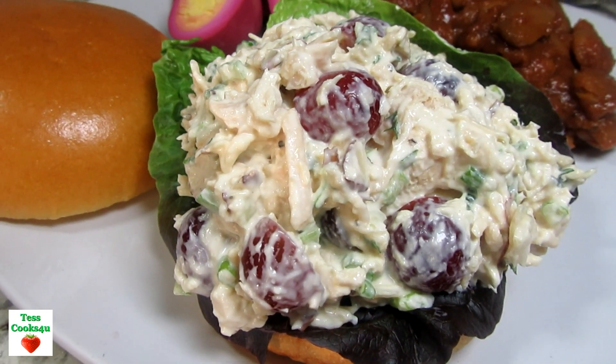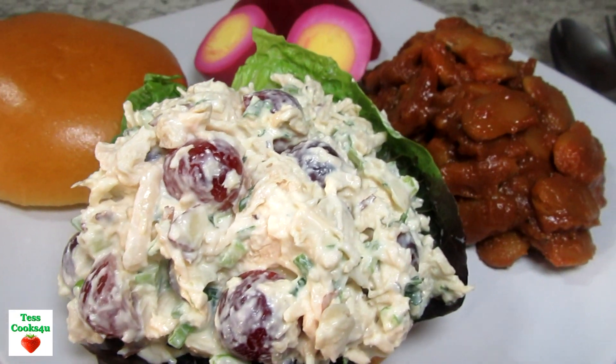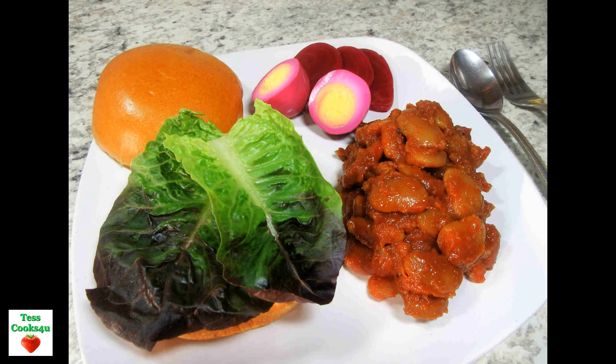If you would like to see those recipes, I will leave a link here and in the description box below. I hope you give this classic chicken salad recipe a try and enjoy!